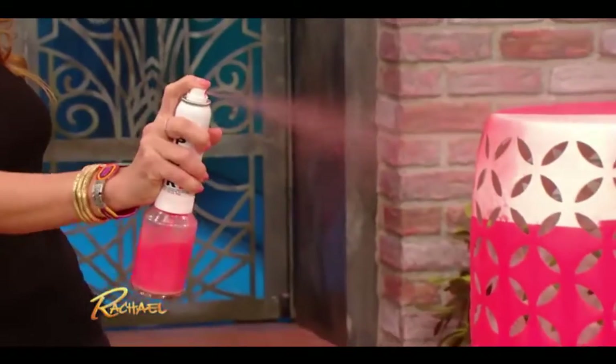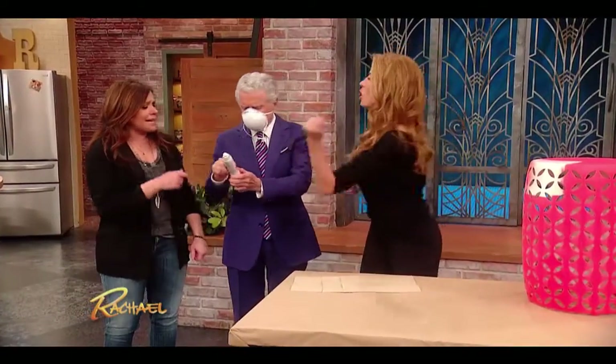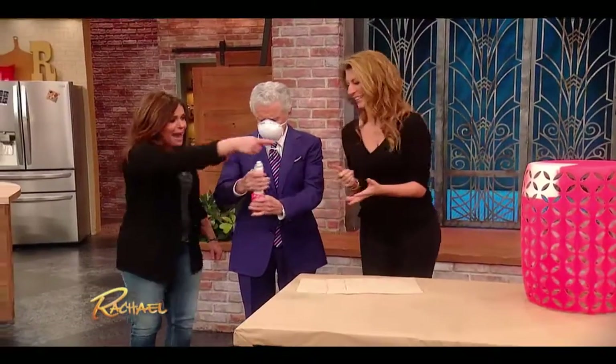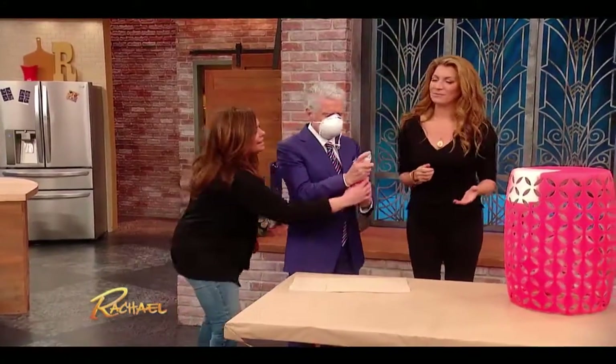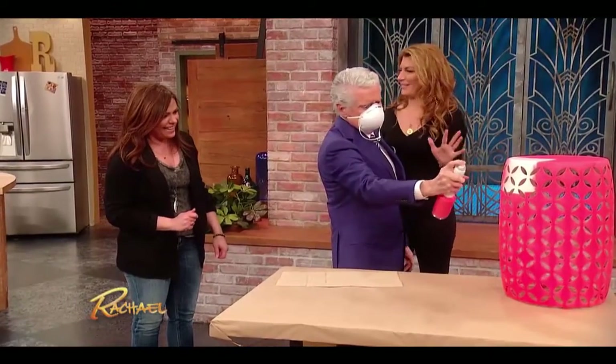That is so cool and so inexpensive. Let me try — so he can say he did it, not me. Paint the thing! Whenever there's a chance, Breach loves to do it.